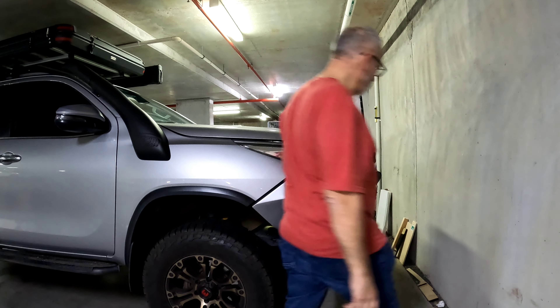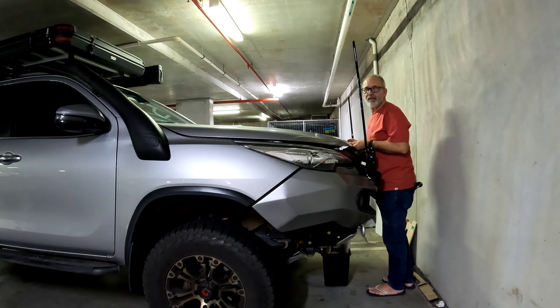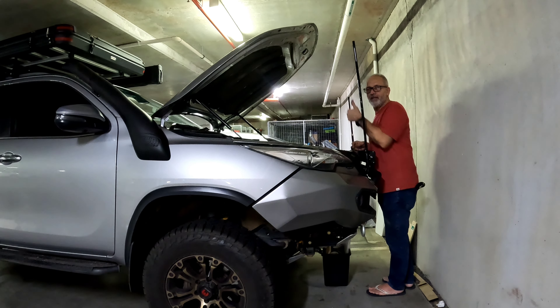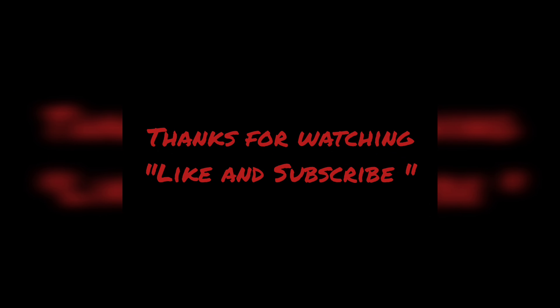First test run — here goes nothing. That's a tick! We'll pass that. Happy camper.